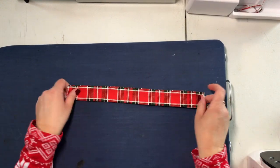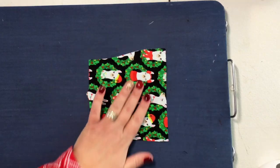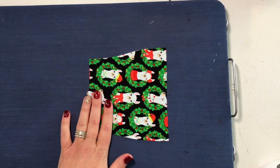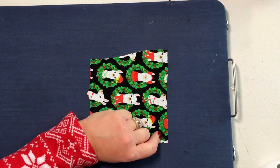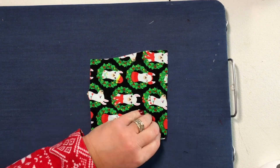Set your straps to the side and we'll use them later. Since you have your iron out, we're going to switch over to your pocket piece. We are going to hem the top side — the wider part — with a one-inch seam allowance. I like to fold over a quarter inch towards the wrong side.